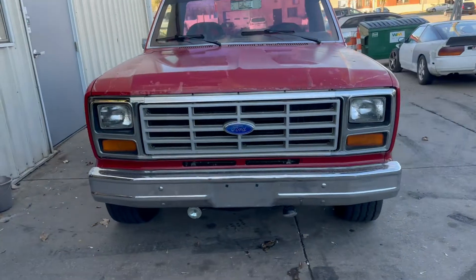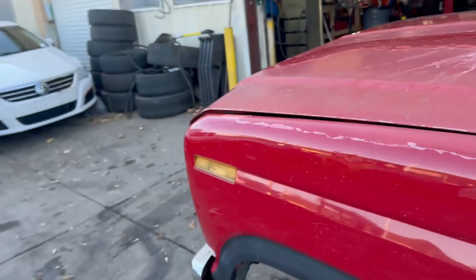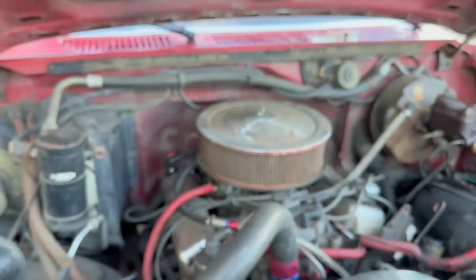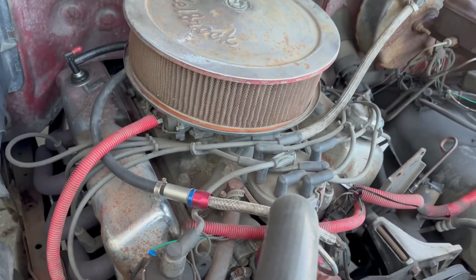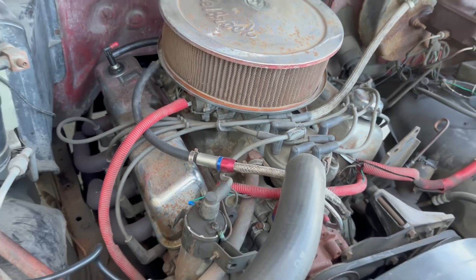Here's the truck. The symptoms were that in first and second gear it wouldn't grab — sometimes it would, sometimes it wouldn't — and it would just grind. When I opened it up I realized right away it was the broken fork.